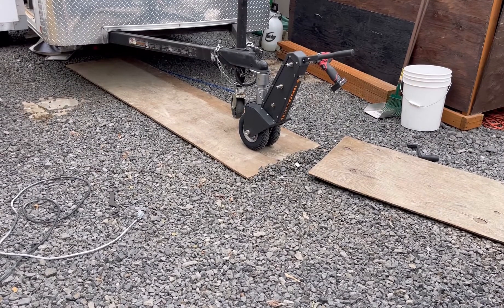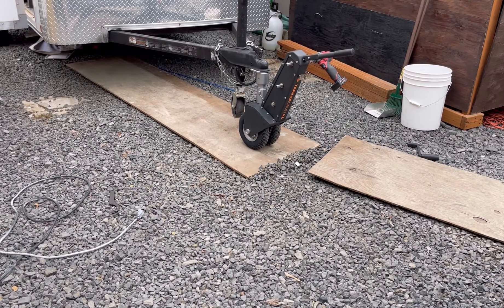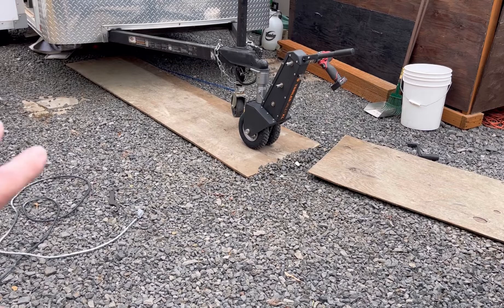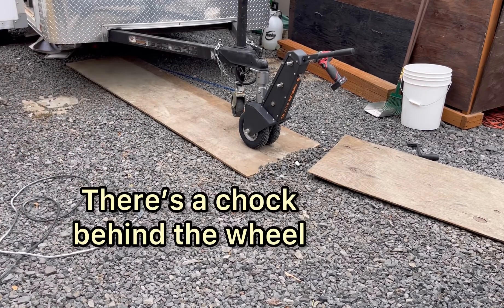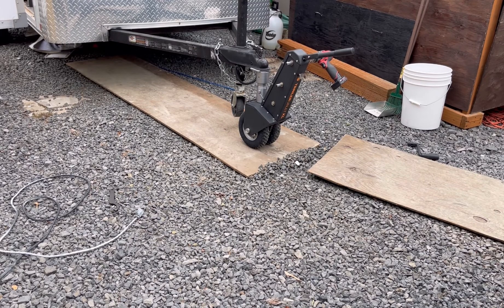I'm going to do one more thing — a simulation as if this trailer was on an incline and you're trying to back up. You're going to see what this thing does when you're using plywood. The plywood would have to be secured to the ground, and frankly I'm pretty sure it would slip. I'll show you what happens when you're on an incline in the gravel with the plywood.